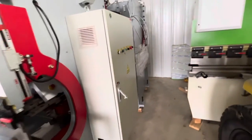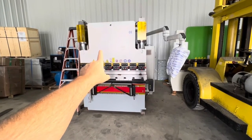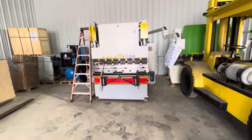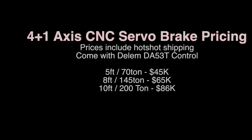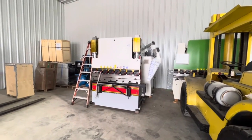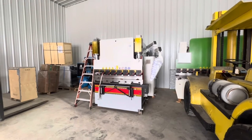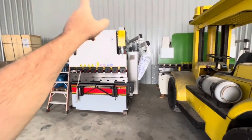Back to pricing. The eight-foot, 145-ton, four-plus-one axis version is $65,000 delivered. It comes with the same tooling package — just a bigger machine, same motors, same everything. At some point I hope to carry the 10-foot, 200-ton, which is going to be somewhere in the $86,000–$87,000 range with the new motors. For the two-axis brakes: the eight-foot, 120-ton two-axis brake is $43,000 delivered, and the five-foot, 70-ton version is $25,000 delivered.